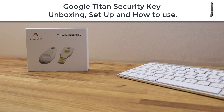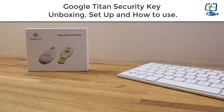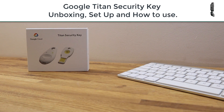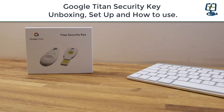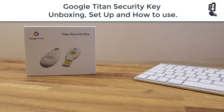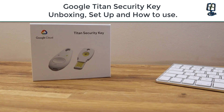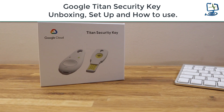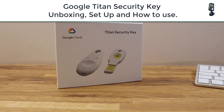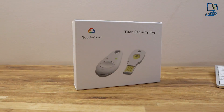Hello and welcome to the Computer Lab. In this video I am going to be doing an unboxing of the Google Cloud Titan security key and also a short overview of the services that this two-factor authentication key offers for your Google account. If you're unsure on what two-factor authentication is or generally interested in improving your security on your online or Google account, please do carry on watching.